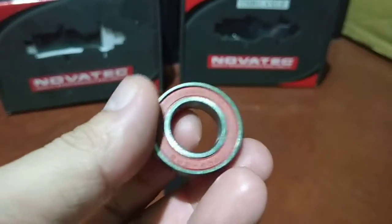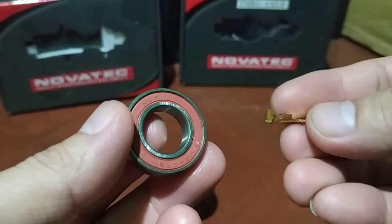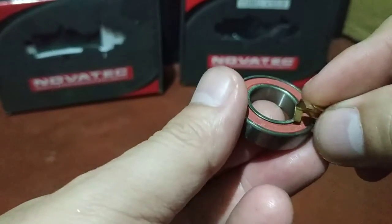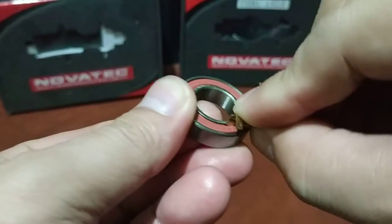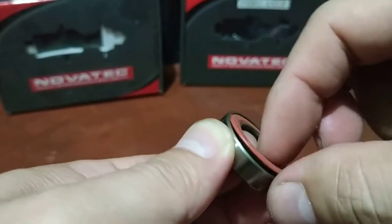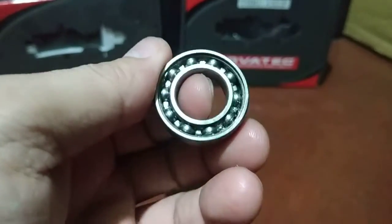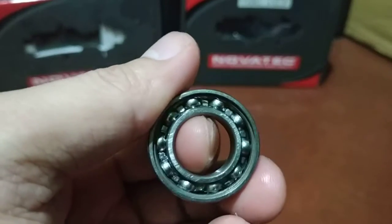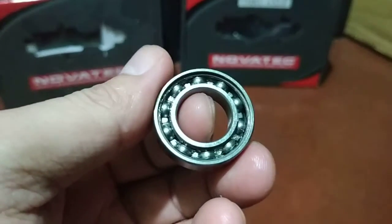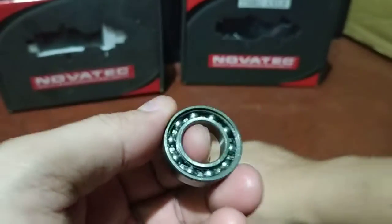I'm going to try to use this to remove the rubber seal — I think this tool is for electronics, let me check if I can move it. There you go. Brand new sealed bearing — it looks like it doesn't have grease, but it smells like it does, so anyway.